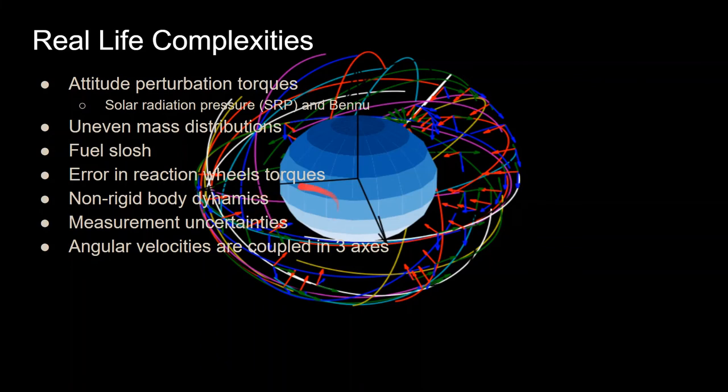Measurement uncertainty from star trackers must be within tolerance to confirm whether the mass requirement was met. Additionally, angular velocities are coupled in three axes — once attitude perturbations like solar radiation pressure are introduced during rotation, the spacecraft orientation changes in a complex way. This is all part of attitude dynamics, which will be covered in an upcoming spacecraft attitude control series.